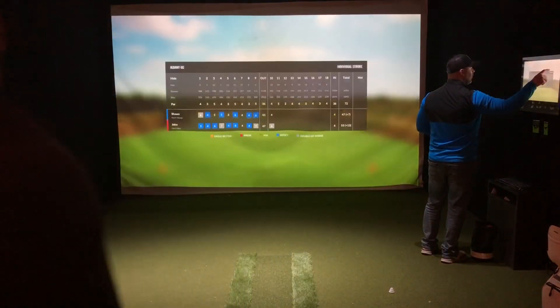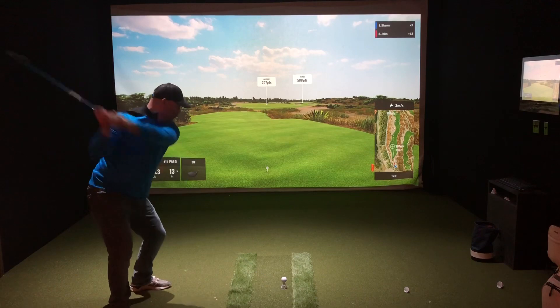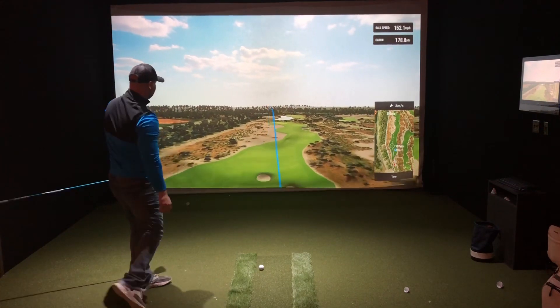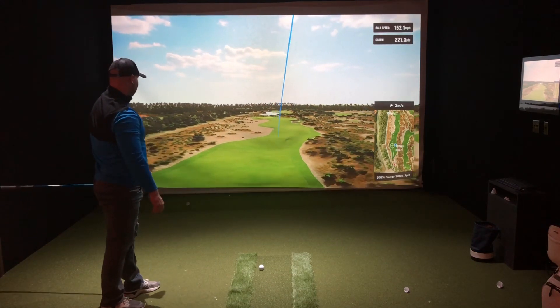Double bogey. Defense! Dang it. I don't get a stroke here either. I think Sean is now two up. I'm sure I said it in the video, but I can't hear the video as I'm doing the recording.